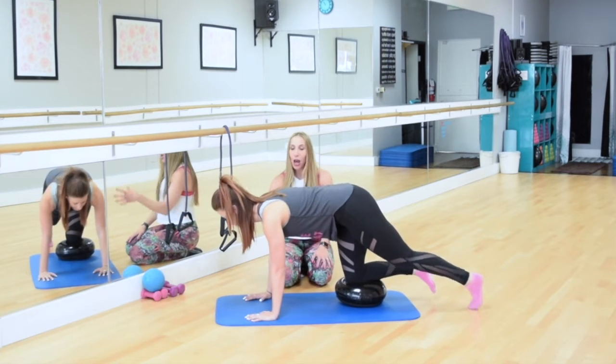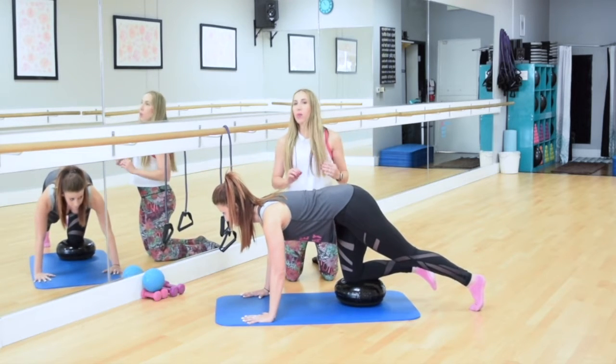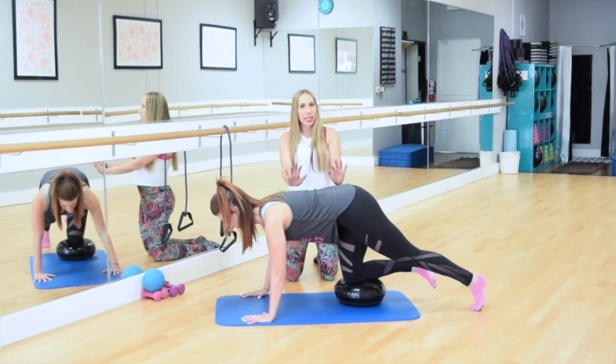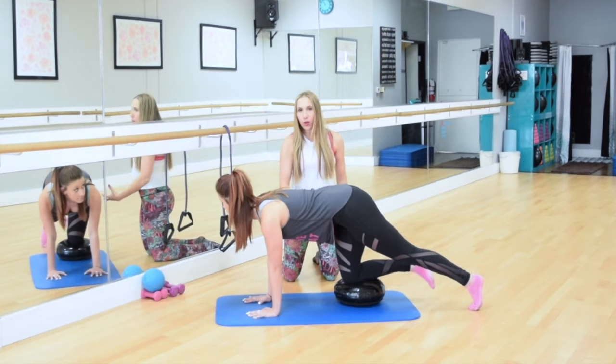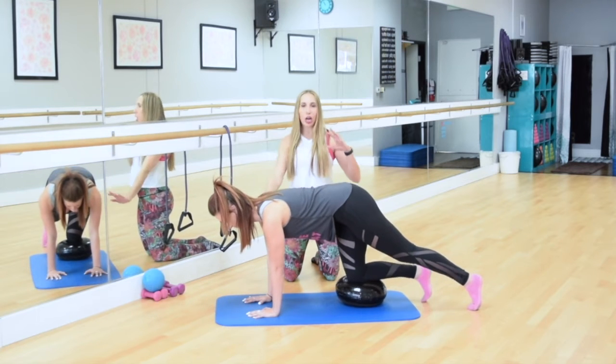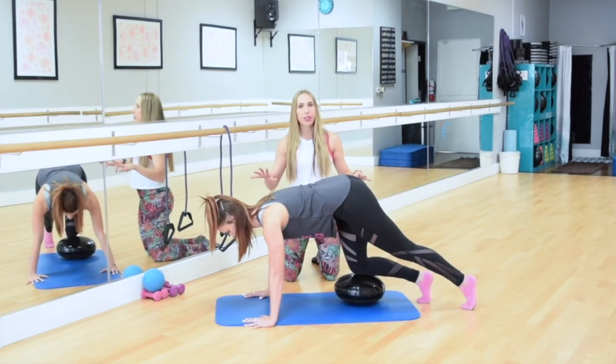The next thing is, you want to take your arms a little bit wider than normal. In a normal all-fours setup, we cue you to have your hands under your shoulders, but because the disc is going to make this more unstable for the leg that's on the ground, you're going to want to take your arms just a little bit wider to help balance everything out.